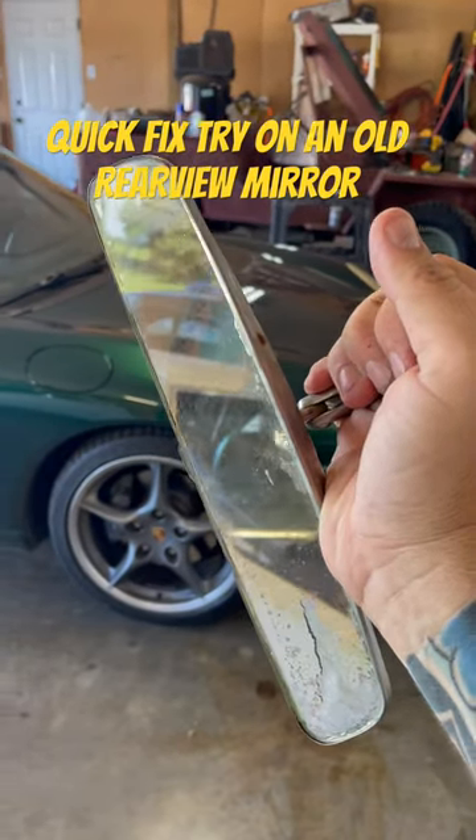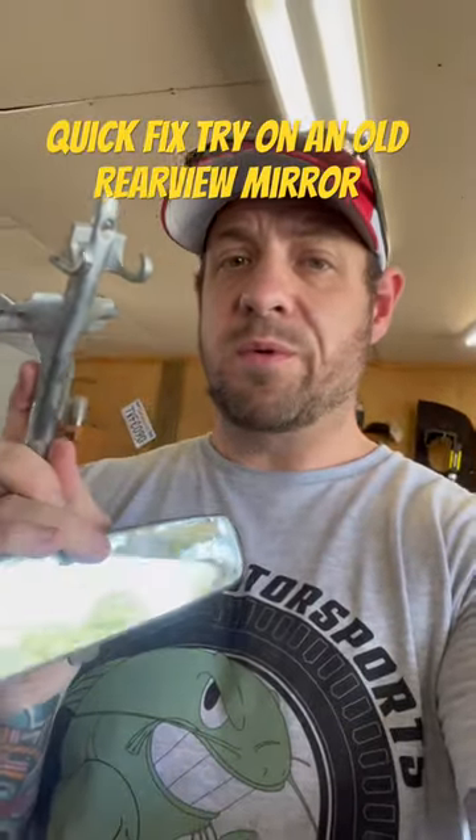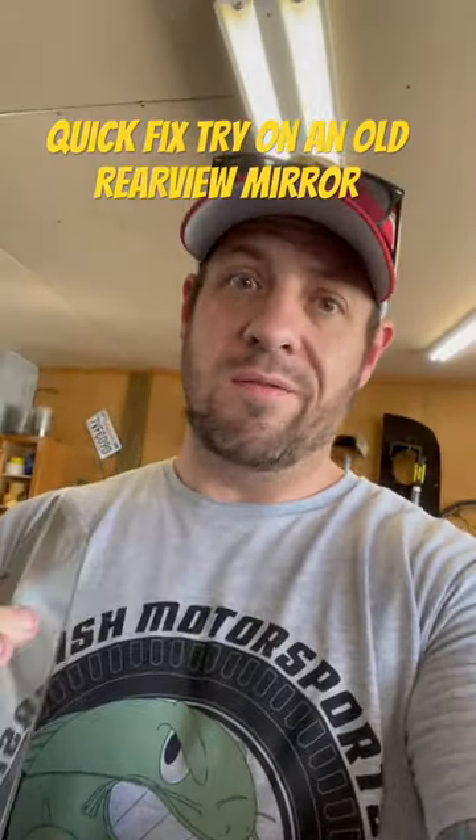I gotta tell you, I'm a little disappointed — the internet was kind of full of it on this one. This was a bit of a bust, but you win some and you lose some. You never know until you try.